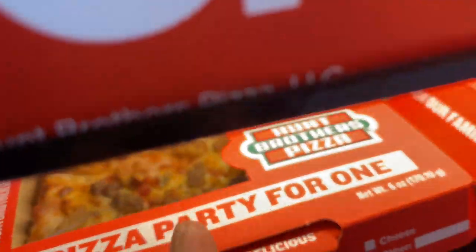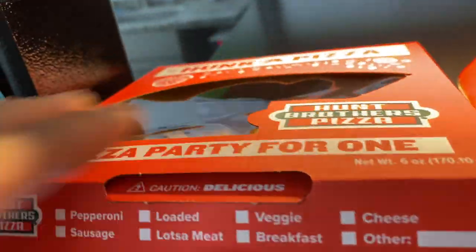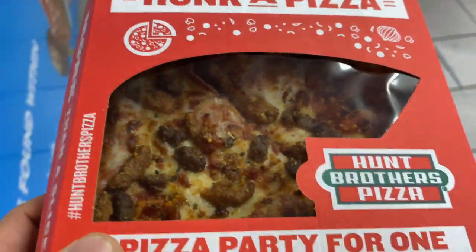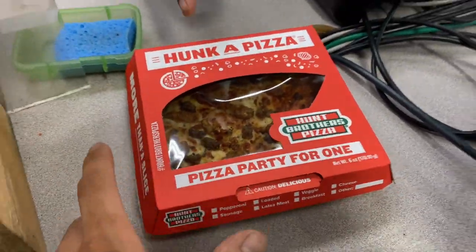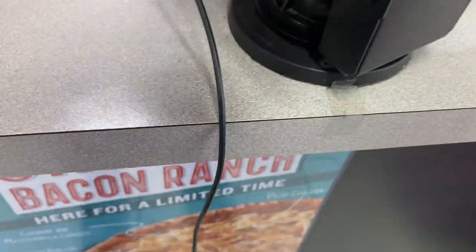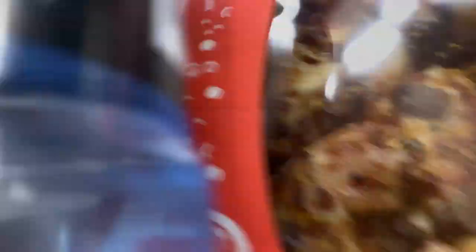I think I'll just try this one. How much is this one? $3.49. Okay, $3.49 — thank you. Do you have a bag for it? Nah, it's fine. Thank you, thank you.